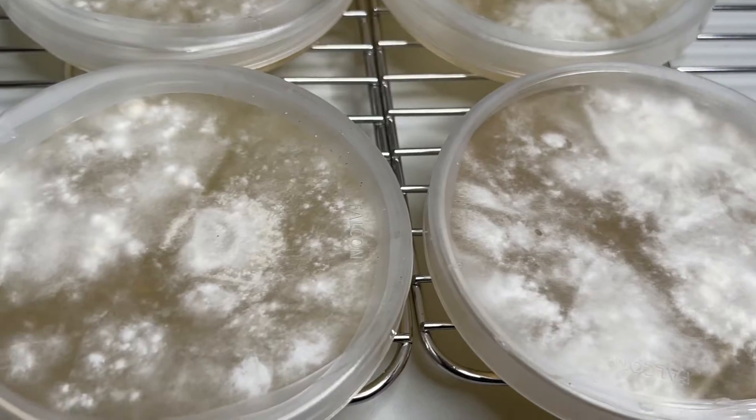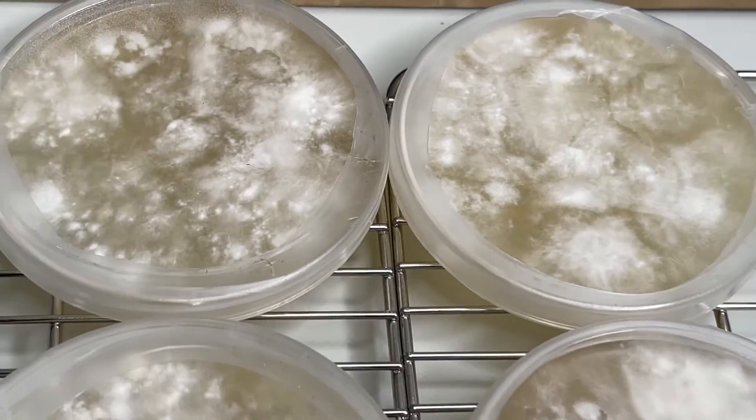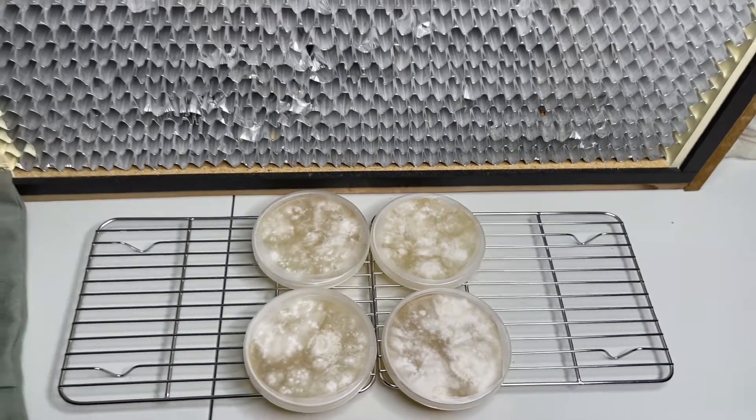And that's two ways to collect mushroom spores. I hope you guys found this video helpful. If you have any questions go ahead and leave a comment down below. Don't forget to subscribe for more videos just like this one.